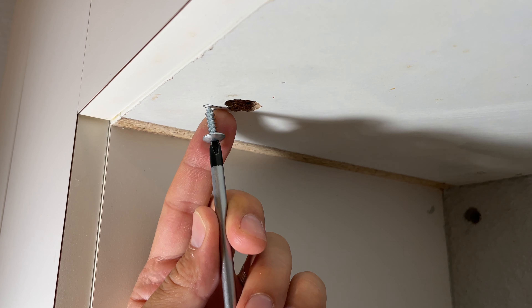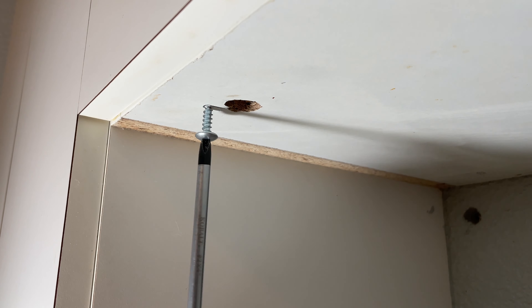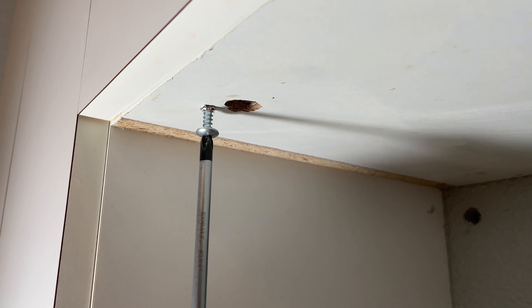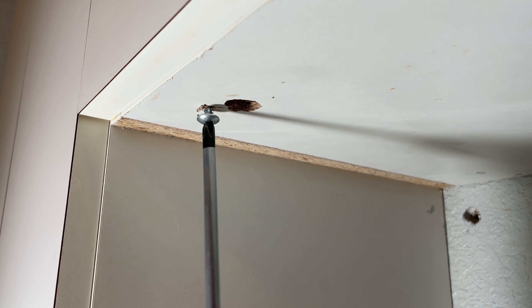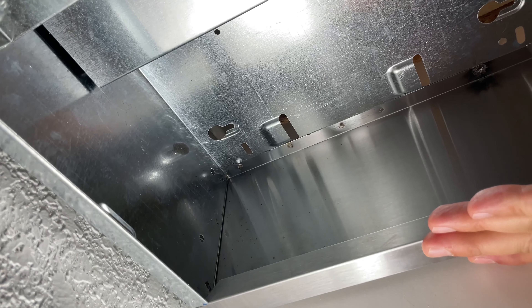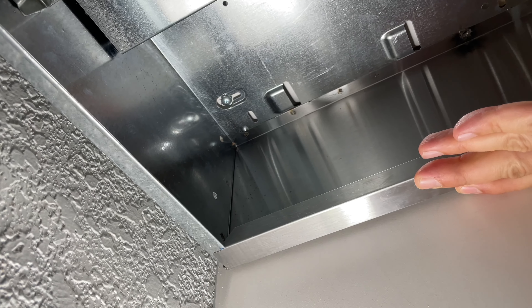Next, ask your helper to remove the range hood and then install four screws within each narrow part that you just marked. Don't screw them in all the way — leave a little bit of space. Now you're going to be able to easily hang the range hood onto those four screws.